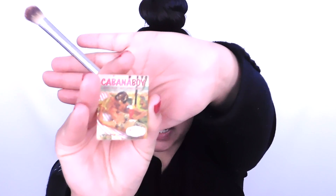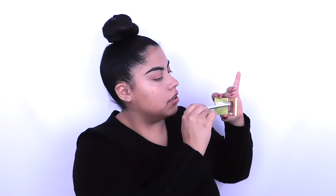I'm going to add a little bit more of the transition color and bring it down just a little bit, just like I did the top, so it looks more blended. Now I'm going to go in with Cabana Boy by the Bomb Cosmetics to make the transition color a little more pink. I got this from Ipsy and I love my Ipsy bag.